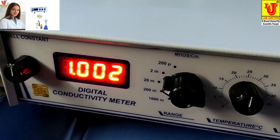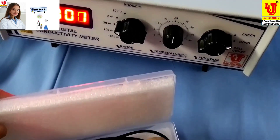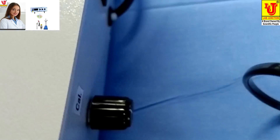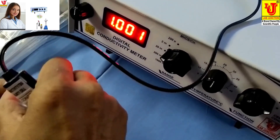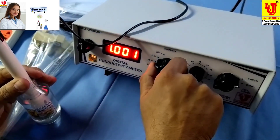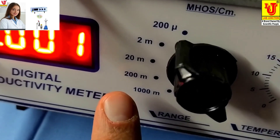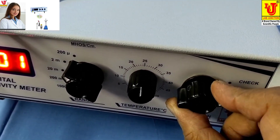Now I am connecting the conductivity cell to our digital conductivity meter. This is our conductivity solution. You can dip the cell in that. You can set the range: first range is 200 microsiemens, second is 2 millisiemens, third is 20 millisiemens, fourth is 200 millisiemens, fifth is 1000 millisiemens. Now you can set it to the conductivity position.